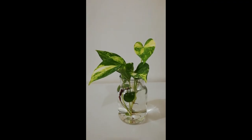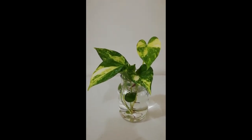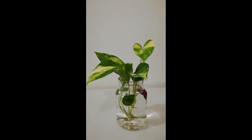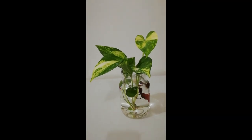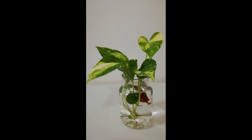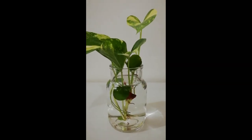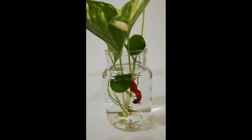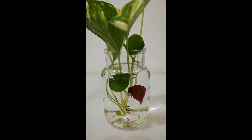Number one: pothos plants are capable of removing nitrates from the water column. The difference between pothos and aquatic plants is the rate at which they absorb nitrates. Number two: combat algae. Because pothos plants are so efficient in removing nitrates and other nutrients from the water, they will greatly reduce algae growth.